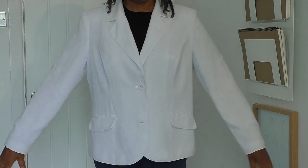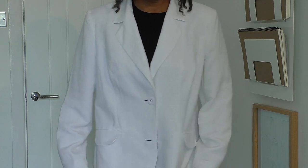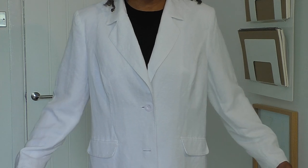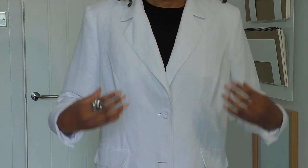The first thing I'm going to do is try it on so you can see how it looks on my body and how much I need to take in. You can see how loose the jacket is — it's several sizes too big. So the best thing to do first is identify the areas I can take in to make it smaller.